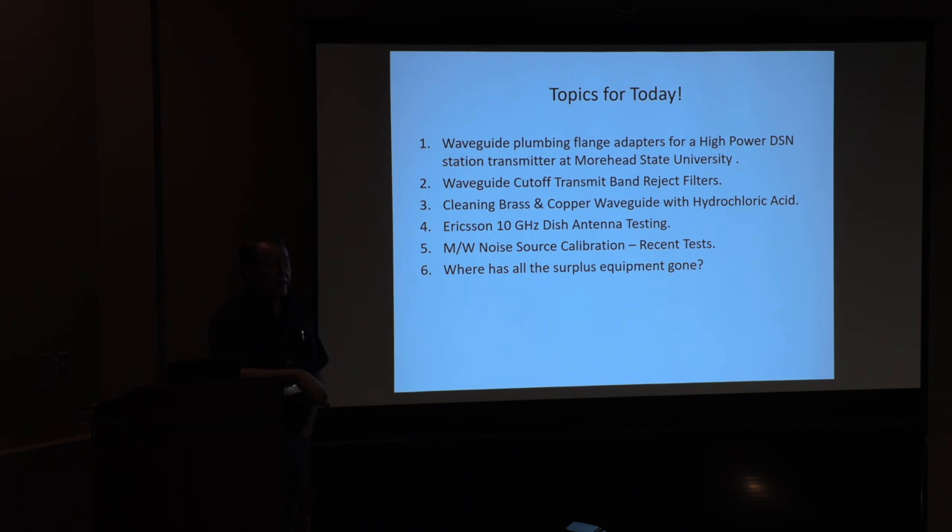There's also a little bit of an update on my attempted method for microwave noise source calibration without using noise figure meters. And then the last one is near and dear to my heart: where the hell is everything these days?